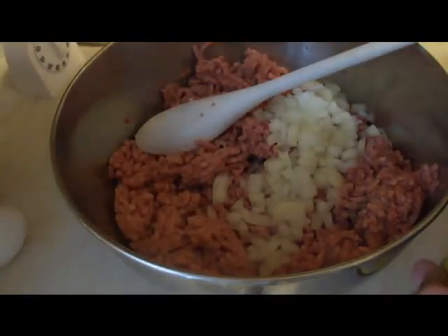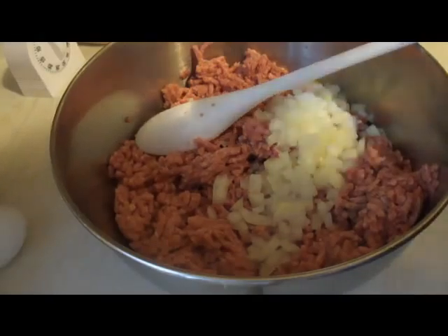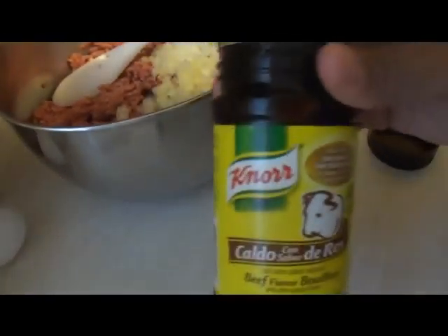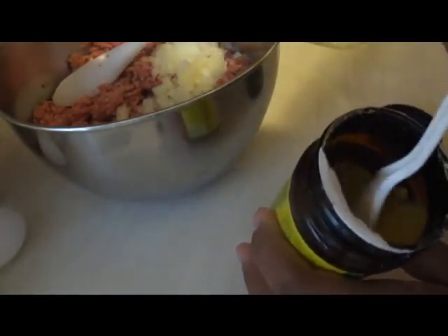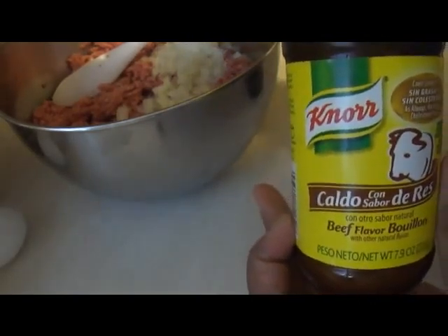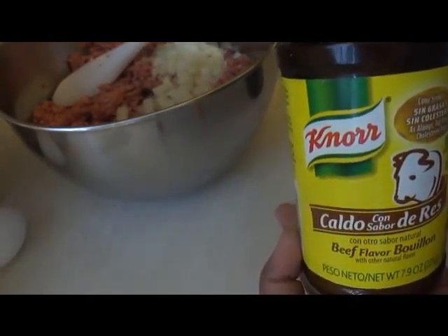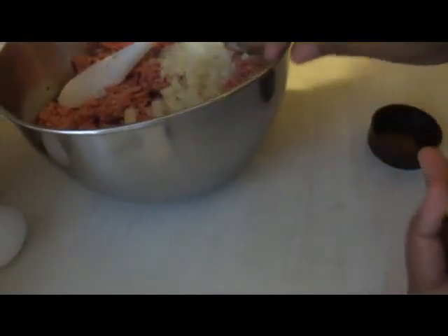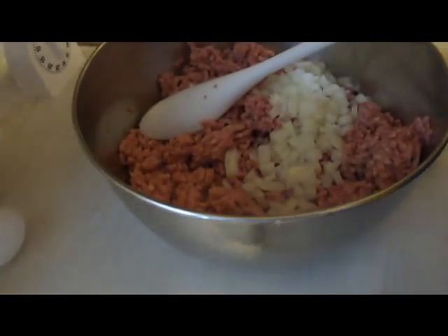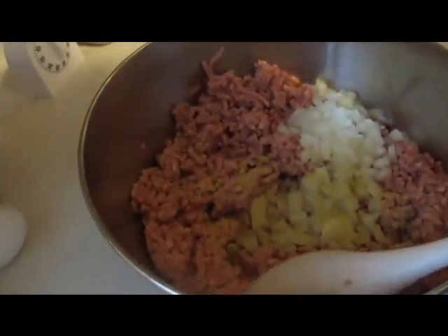Normally I would be adding adobo, but I don't have any right now and I don't feel like running to the grocery store. This is basically beef-flavored bouillon in powder form — it also comes in cubes. I usually use the chicken cubes with one to two cups of water as chicken stock, but this is just regular beef bouillon and I'm going to use about a teaspoon of it.